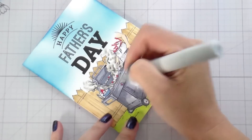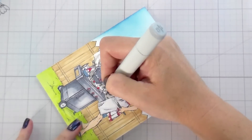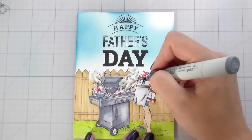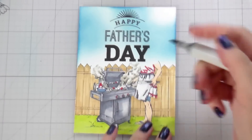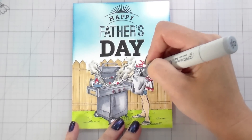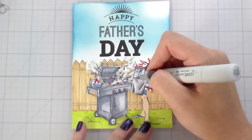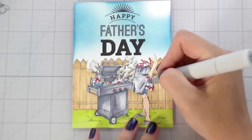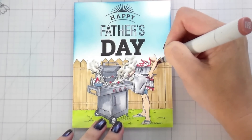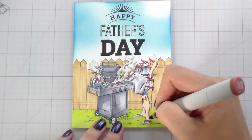Eric always does the grilling because I'm afraid of the grill — the propane makes me uncomfortable and I don't want to do it, so he does all of our grilling. For what you're seeing, for the most part I'm adding shading anywhere two places meet or one object lays across another. With the folds in the apron and shirt I'm just following the line the illustrator already put there. If there's a line, I know there's going to be a shadow, so I add my darkest shading right along that line. Just use the tip of the marker with very little pressure and do a little line — it really goes far in helping your folds look like folds.